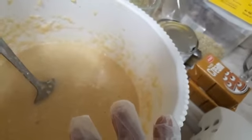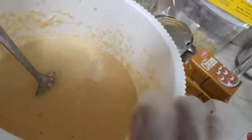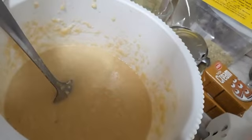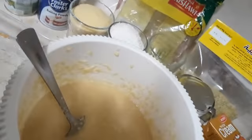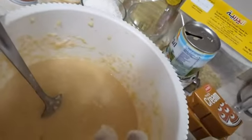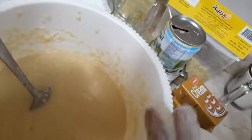I already beat three eggs with half a cup of sugar. After beating the eggs and sugar, I added one glass of coconut, one glass of semolina, and the carnation. Then I mixed in one teaspoon of baking soda, baking powder, and half a glass of oil, and mixed everything together.